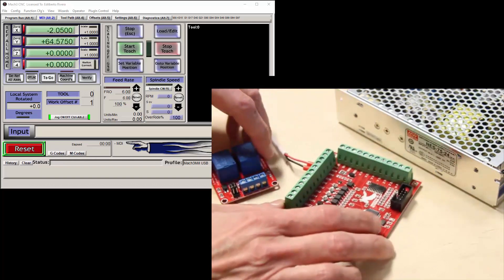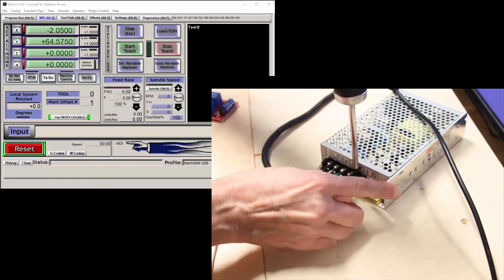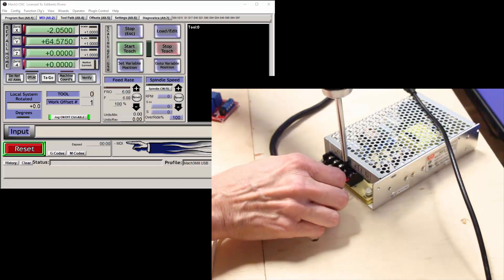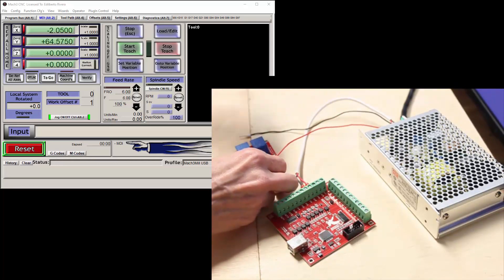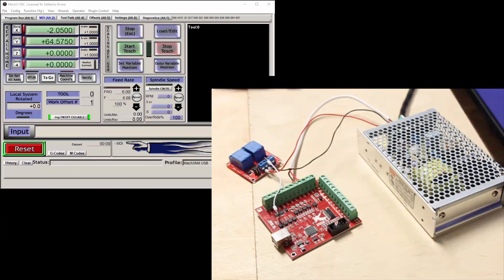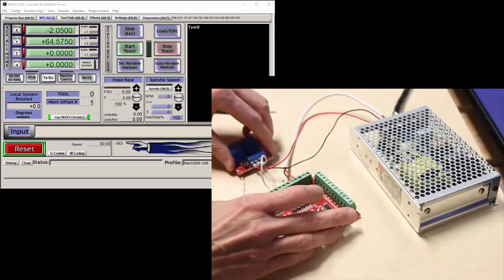Now let's connect the relay to the controller. I would rather connect the DC plus and DC minus to the power supply, as there is more room on the terminals there. I'll connect the DC plus to the V+ on the 24-volt power supply, and the black wire will be connected between the DC minus and the V minus on the 24-volt power supply. The red wire from the V+ will go to the DC plus on the relay, and the black wire from the V minus will go to the DC minus on the relay. I'll only connect one output first to demonstrate one output working. I'll use a white wire to connect the IN1 terminal to the OUT1 terminal on the controller.